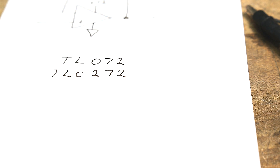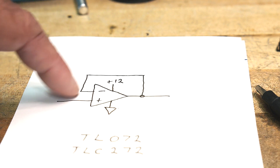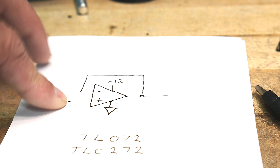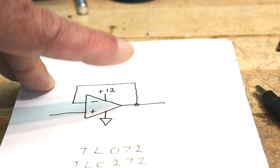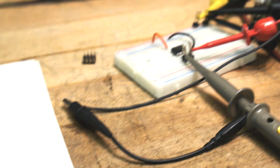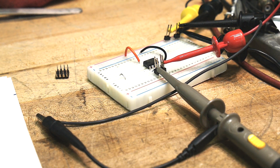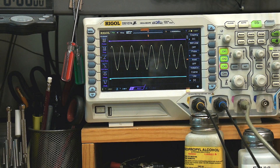So here I have a regular follower circuit — a unity gain buffer — powered from ground to plus 12 volts. I'm using the TL072, which is a regular op amp. Let me show you what I have on the scope.